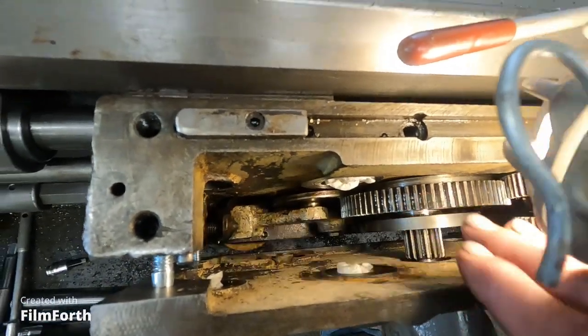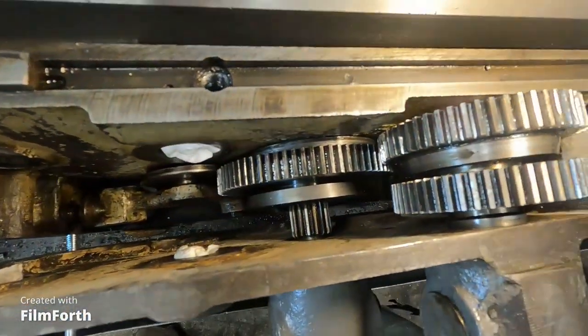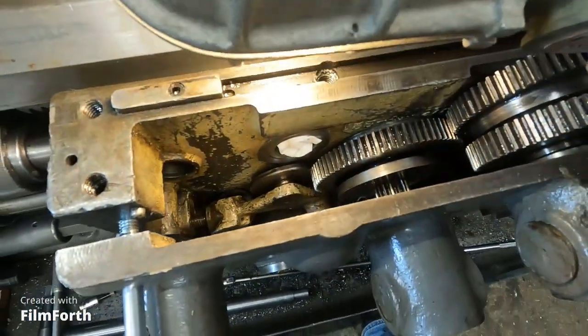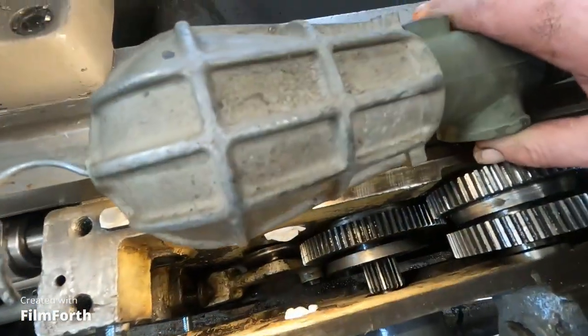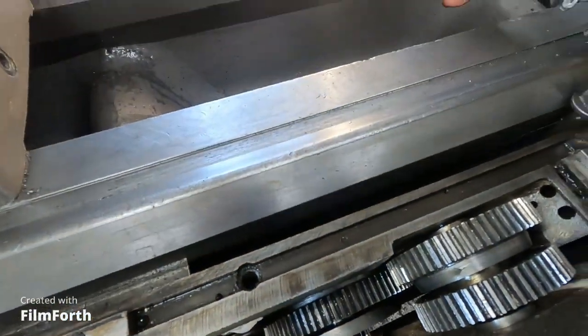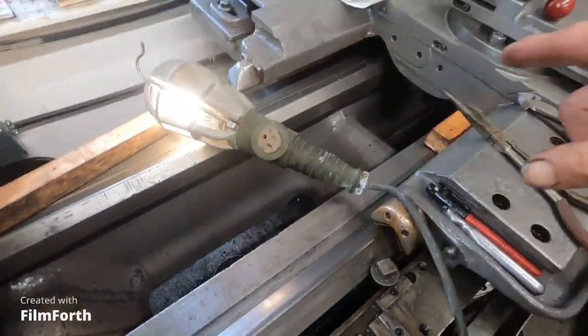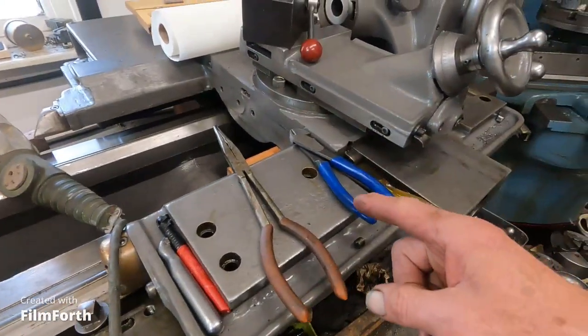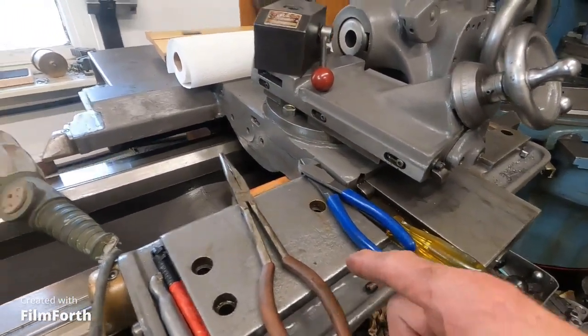People have been in here and they mixed some stuff up and I think they lost a few things. Okay — it didn't break though. I've got to get that cleared out. Then on the V-ways here...